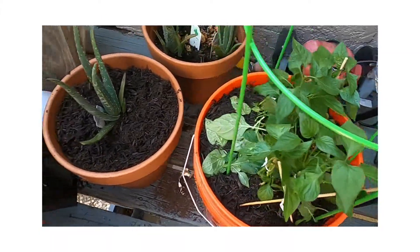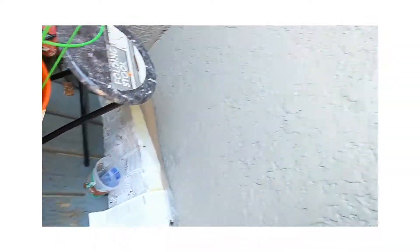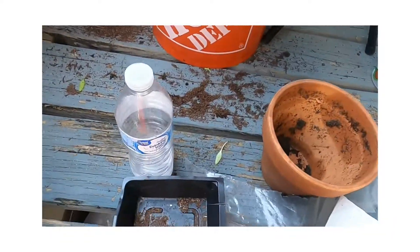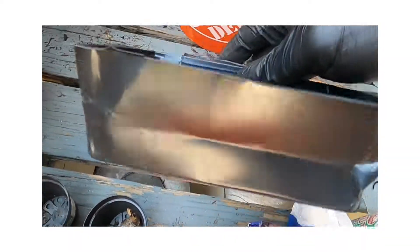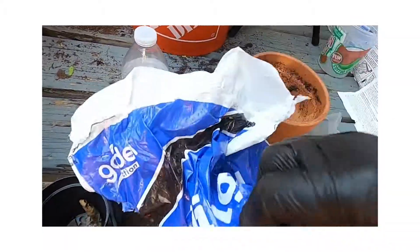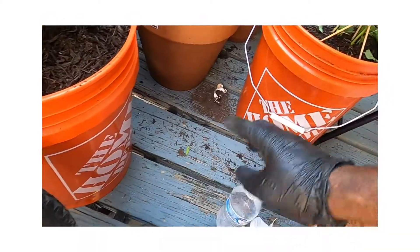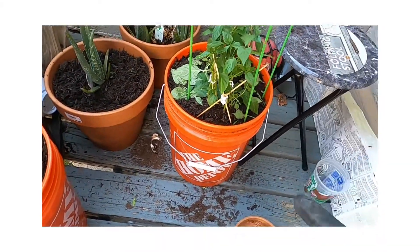Okay, you see my peppers, aloe vera. So I just wanted to let you guys know, I had to upgrade and go to Home Depot and I got these five gallon buckets so I can put those in there. That can give me a lot of growth right there.